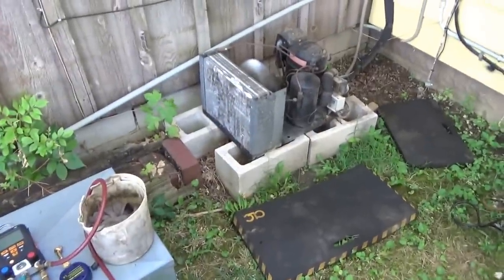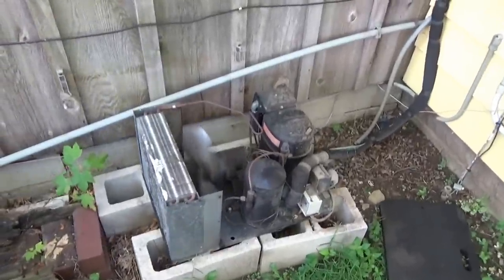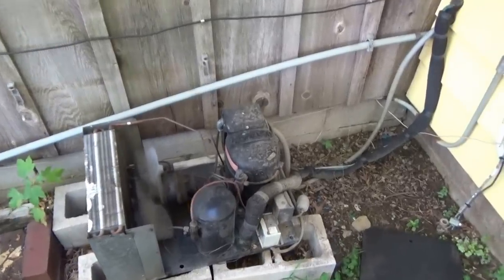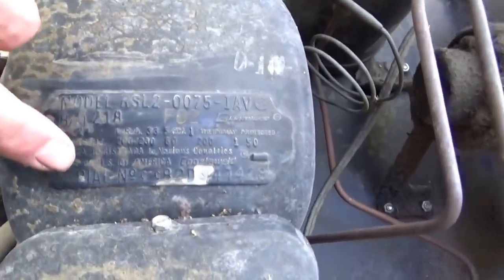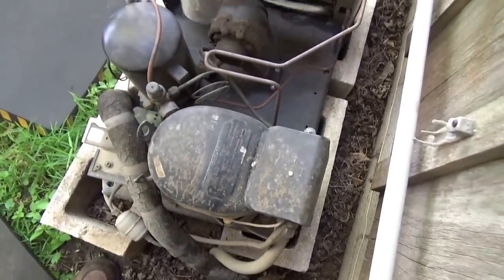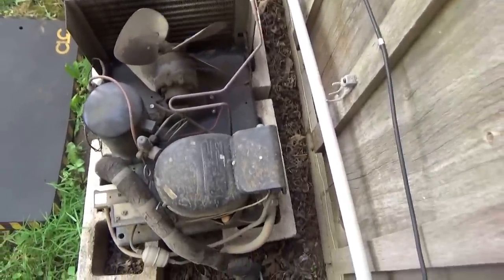This is the unit we have to work on today. The compressor went bad on it — it rattles a little bit then kicks off on its overload protector. You can see how old this thing is. We just had to shut it off. Looking at the model and serial number, it's from 1982. It's a three-quarter horsepower compressor for a wine cooler inside the place.